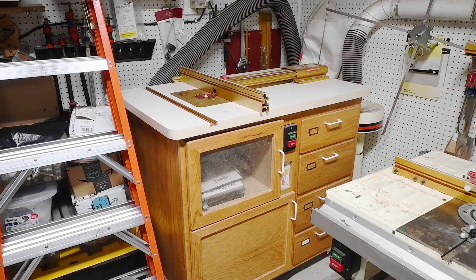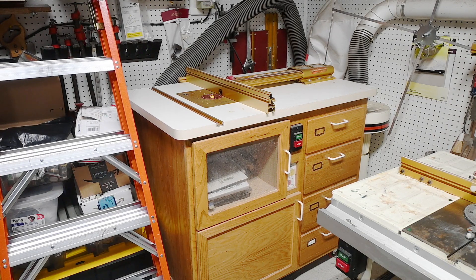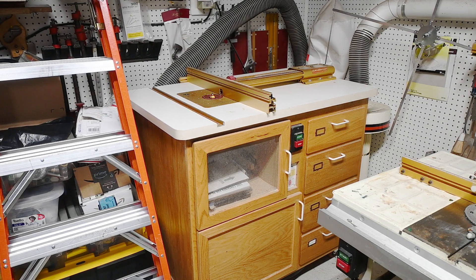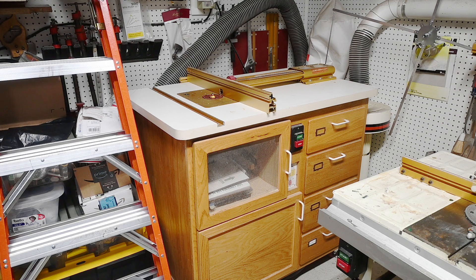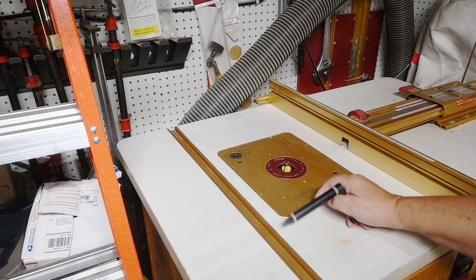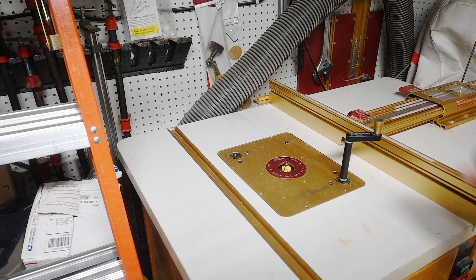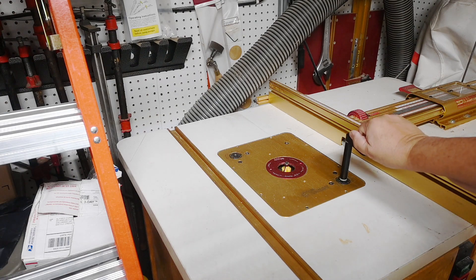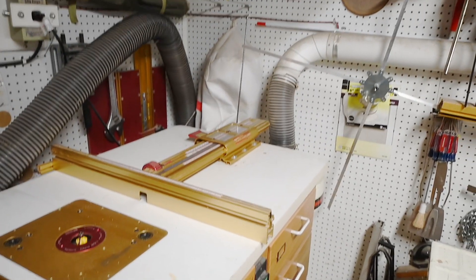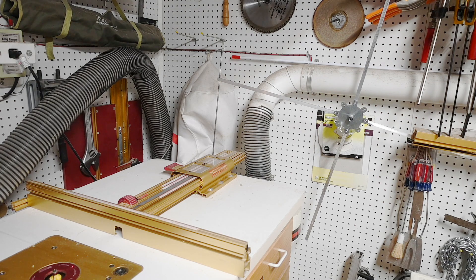As we continue around the room, this is a router cabinet I built myself out of oak. It has a Woodpecker's router top along with a router lift and an Incra LS fence. I have a three-and-a-half horsepower Milwaukee router with a Unilift by Woodpecker's. Each revolution of the crank moves the router one-sixteenth of an inch up and down.